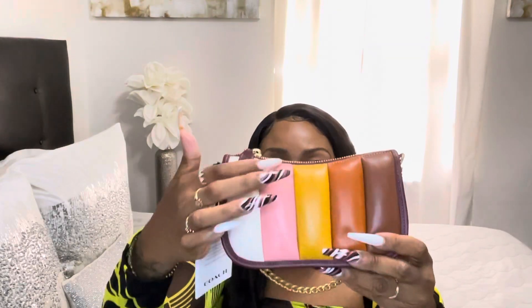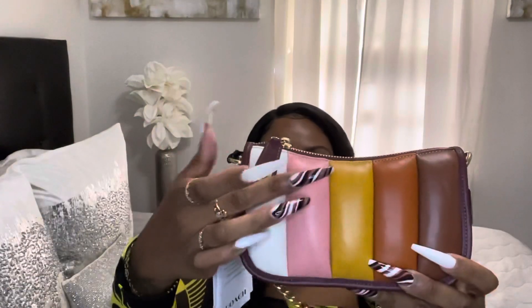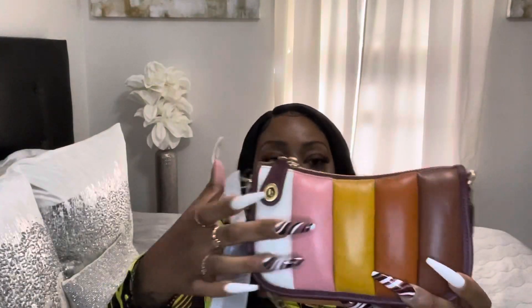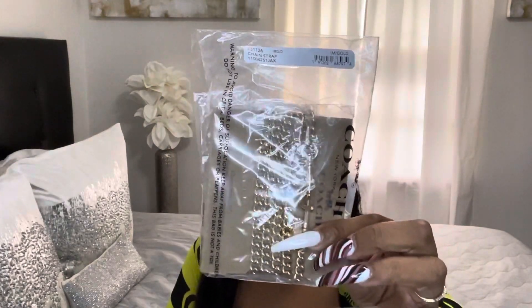I love the detail right here with the zipper — you can attach it and lock it. I also love that you can take this chain off to make it a clutch. I also purchased an additional chain from Coach to make it a crossbody. That chain was about $25 to $30, I can't remember exactly.